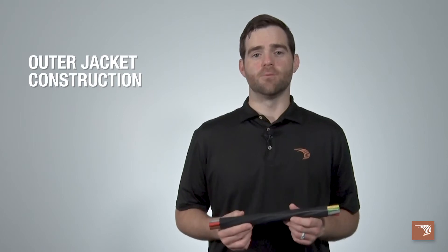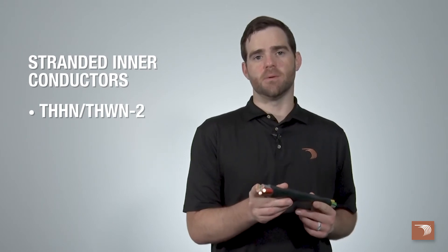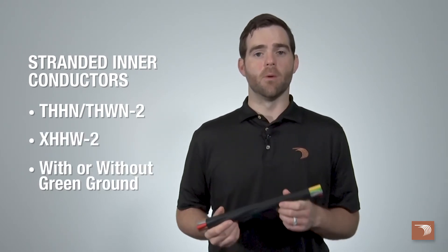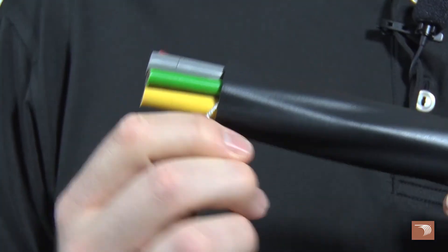It's constructed with a PVC, XLPE, or CPE outer jacket with stranded THHN/THWN-2 or XHHW-2 interconductors, and is available with or without a green insulated equipment grounding conductor. All of our tray cables include a rip cord for an easier way to strip wire.